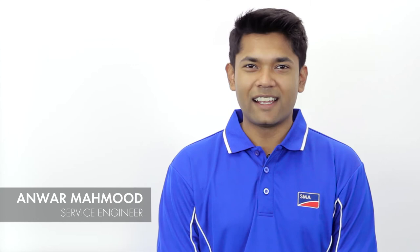Hi, my name is Anwar and I'm a service engineer with SMA Australia. Today I'll be talking about the different options available for Earth Fault Alarm according to Australian standards.